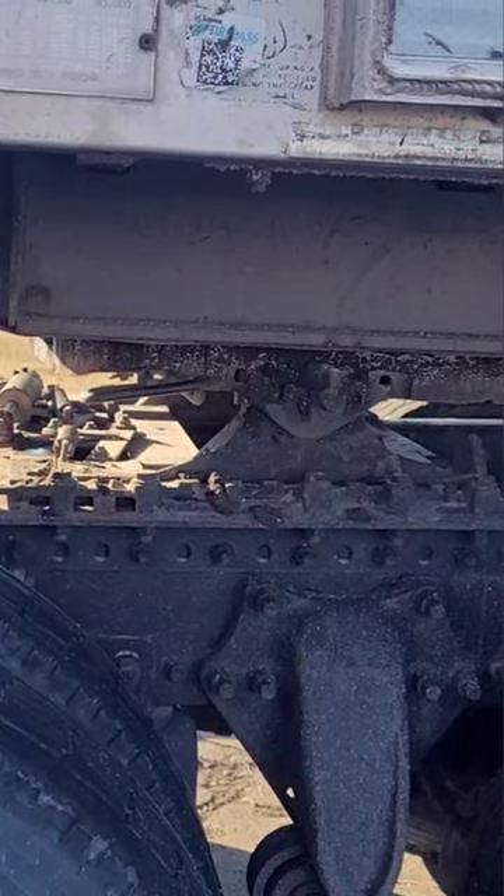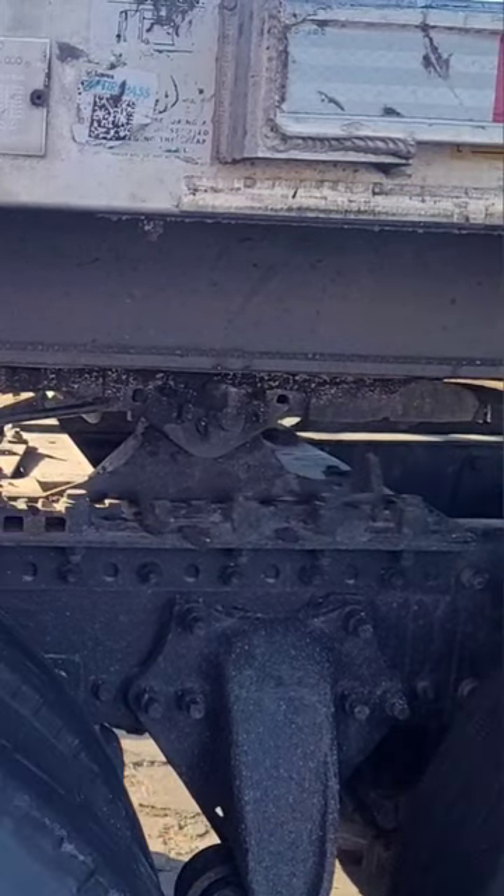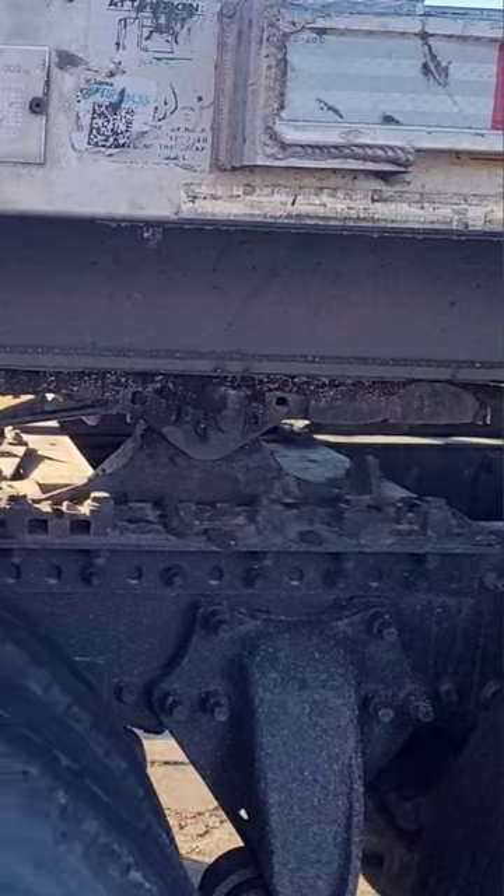Then go ahead and hit your switch for the fifth wheel release, and rock your truck back and forth until it should release. Then go ahead and dump your airbags — that'll take all the weight off the truck.